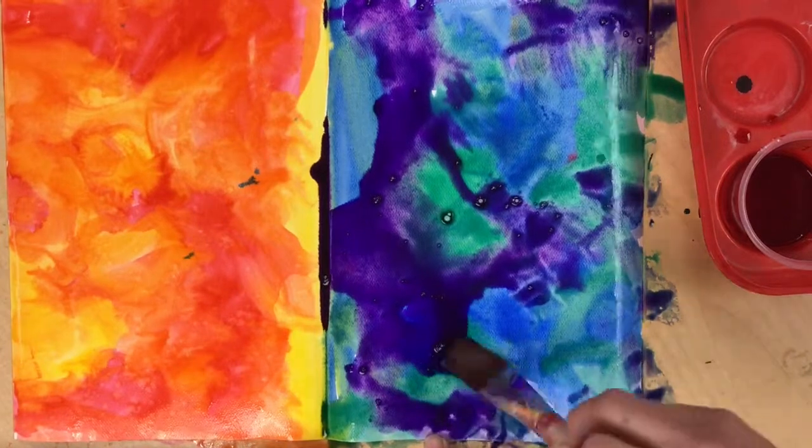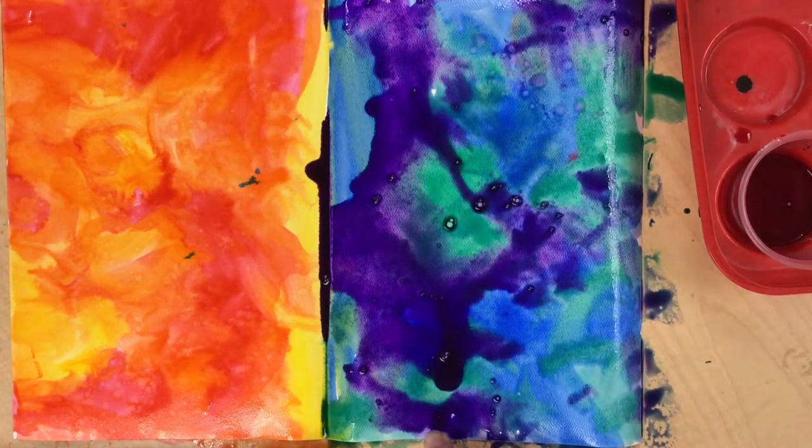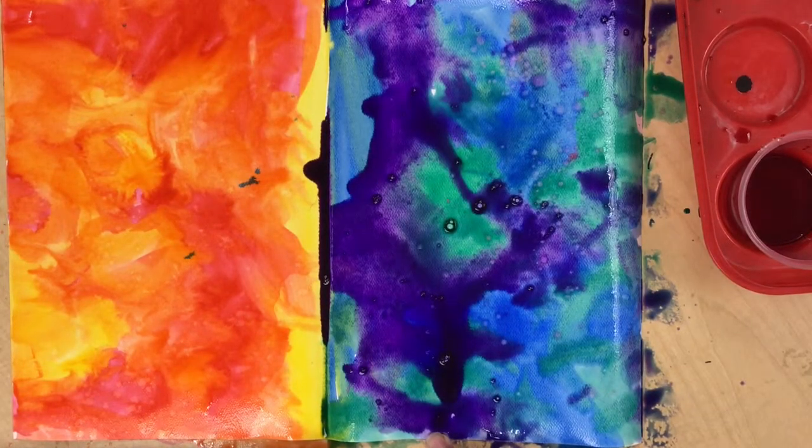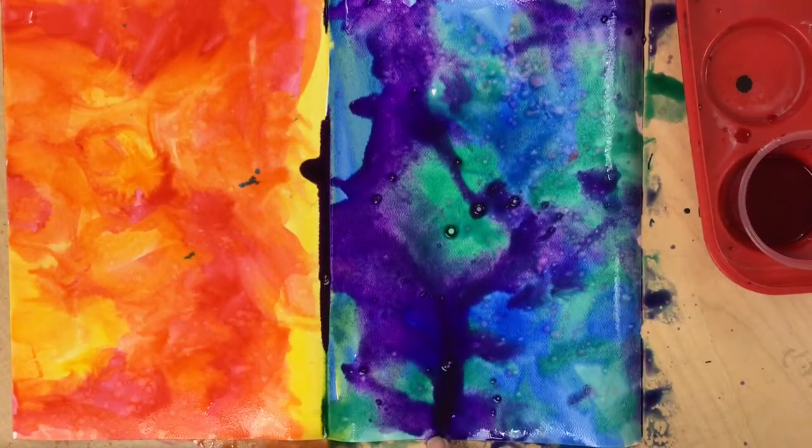Dab and get all those spaces filled in. Rinse out your brush and wipe it on the edge if you want to. You can do that little splatter with plain clean water — I'm going to keep it just to this side, though. I don't want it to try and mix with the other side.